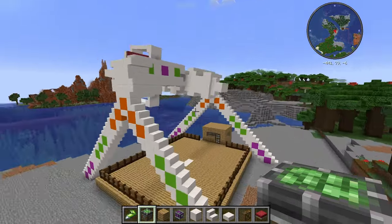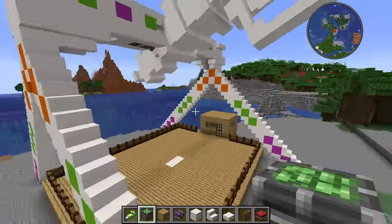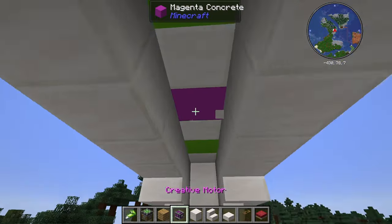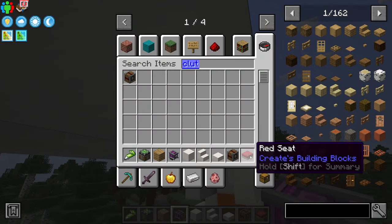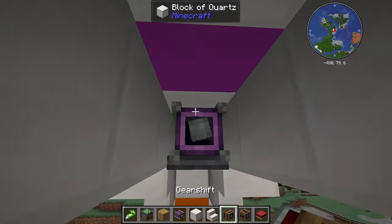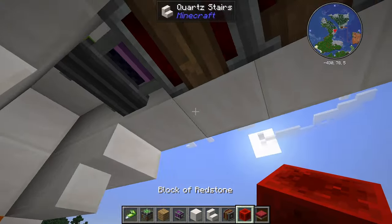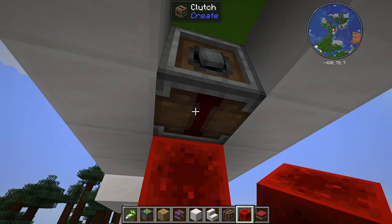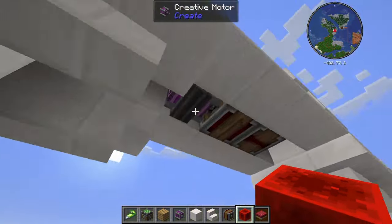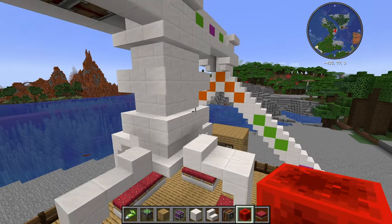It looks good, but the problem is it's spinning in one direction and there's no speed increase or anything like that. So I want to make it swing one way and then swing until it goes over the top — it's going to have to keep swinging and build up momentum. So what I'm going to do is move this creative motor back and add in a clutch and then a gear shift. What the gear shift is going to do is when we put redstone on it, it's going to switch the direction. And the clutch is just going to stop it. So I'm going to go create a redstone system.